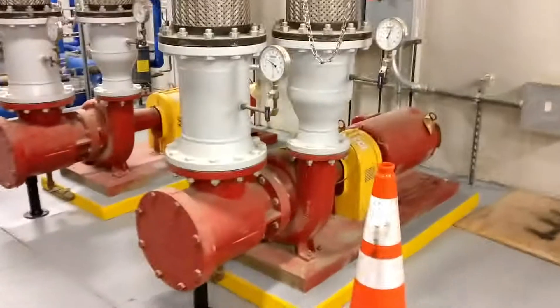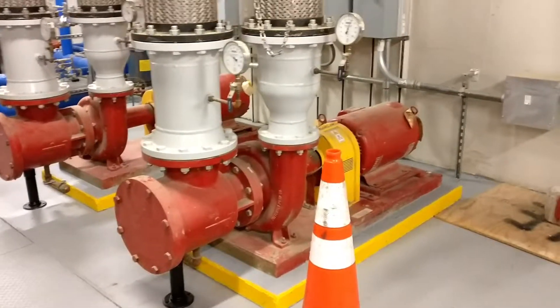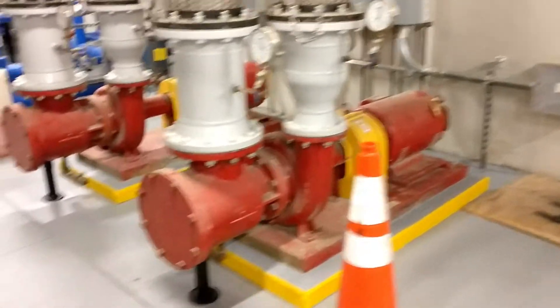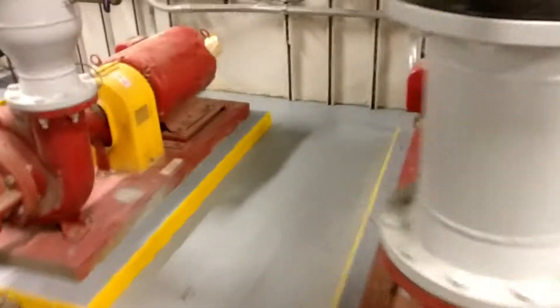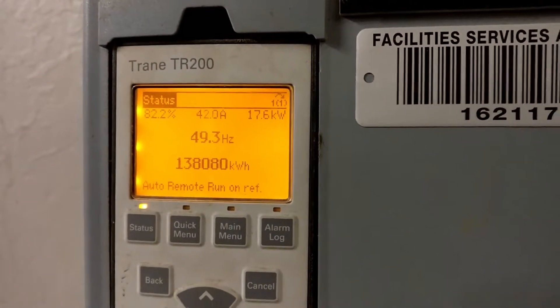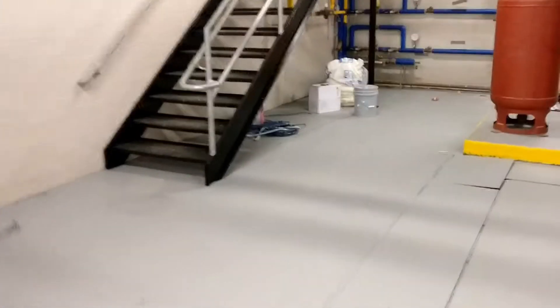Across from them we've got our main circulating pumps for the whole building. The motors are either 100 or 125 horsepower apiece, 480 volts. This one's running right now at 82.2%. They switch lead-lag every week or so to provide even run time.